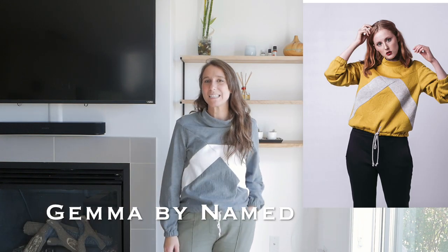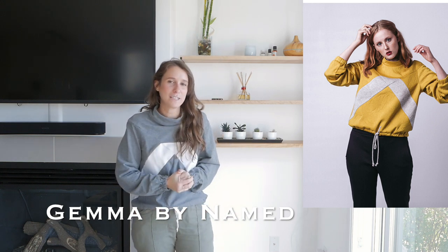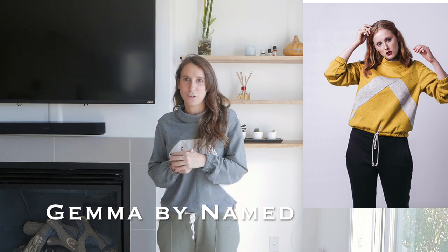For us living in the northern hemisphere, it's getting cooler every day as we approach winter, so I thought it might be interesting if I review some of the patterns that I've made over the years that are either sweaters or cardigans. The first sweater I'll be talking about is one I've made recently, and it's the Gemma sweater. I really like this sweater and I wear it often. I feel like it's a bit different than other sweater patterns that are out there.